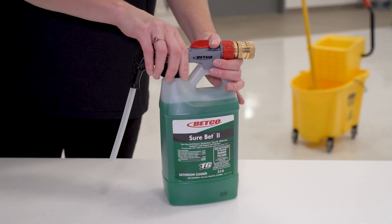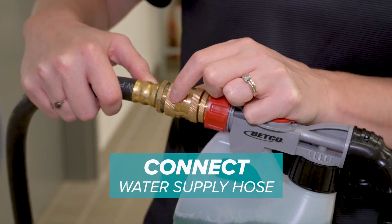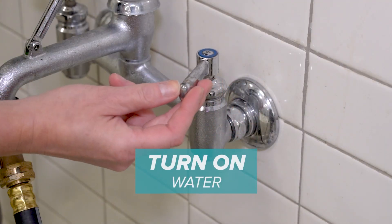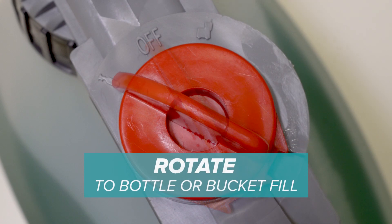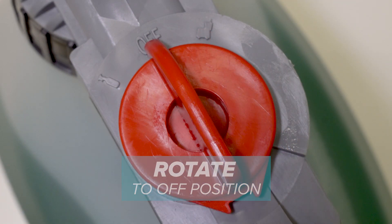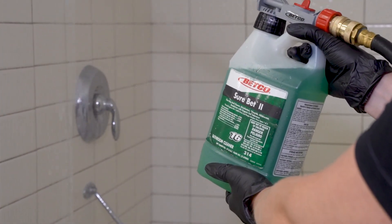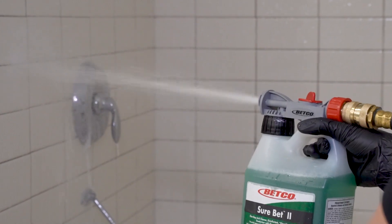The Fast Draw Freedom is easy to use in only five steps. First, connect the Freedom to a Fast Draw bottle, then connect it to a hose. Turn the water on and rotate to the bottle or bucket fill position. Rotate to the off position when done.